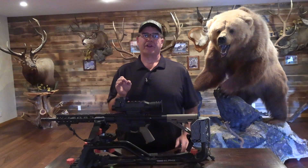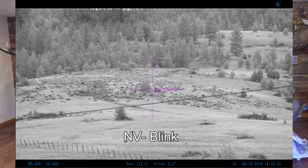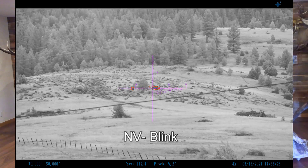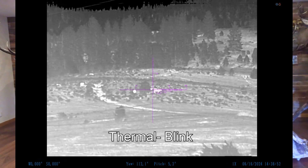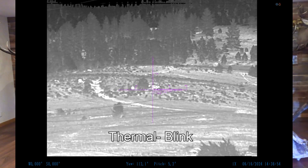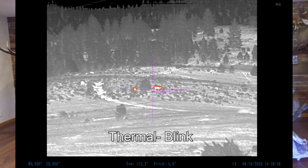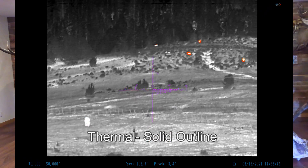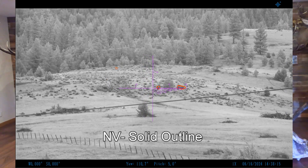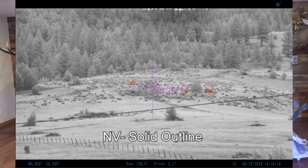Another awesome feature not seen on other scopes is the red highlight feature. When this is turned on and you're either in straight night vision or straight thermal mode, the scope will place a red highlight around any objects that are emitting enough heat to be living. This really helps you pick out living objects easily, even at great distances. You can turn this feature to pulse so it blinks a red light around the living objects, or you can leave it solid — either way, these objects really stand out and it shows you where your animals are.